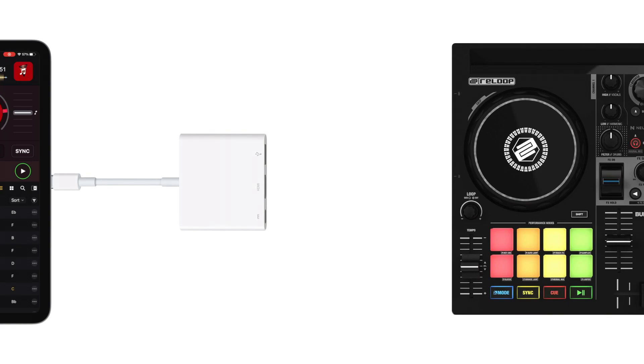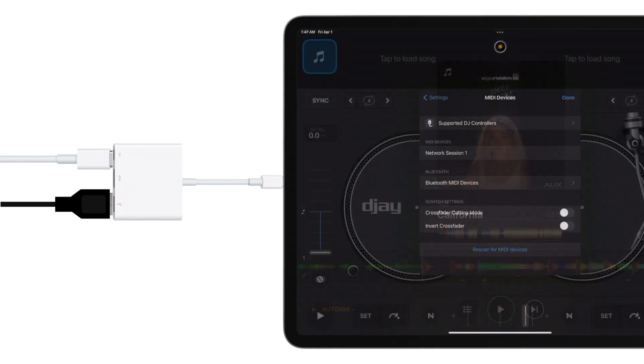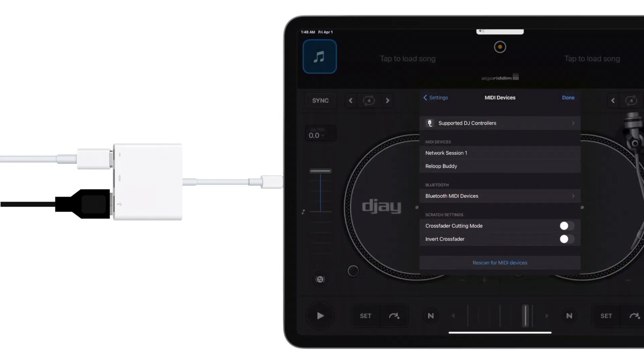Then, connect your controller to your iPad via the USB-A port on your adapter and turn the controller on if required. Finally, launch DJ Pro AI for iOS and get ready to start mixing.